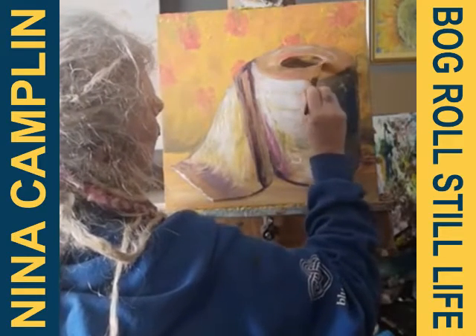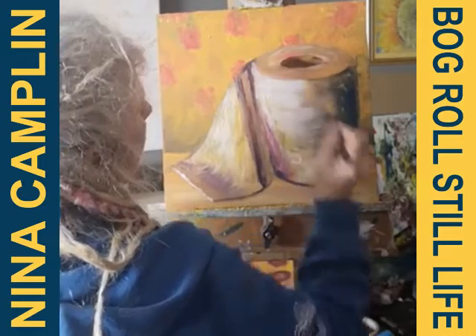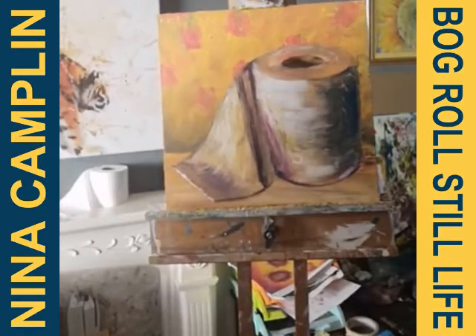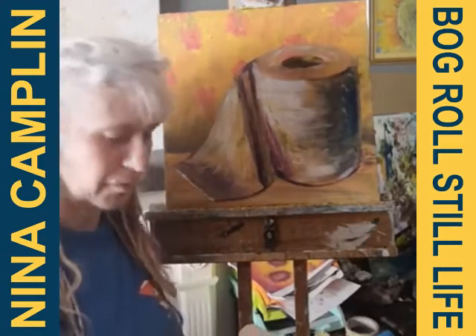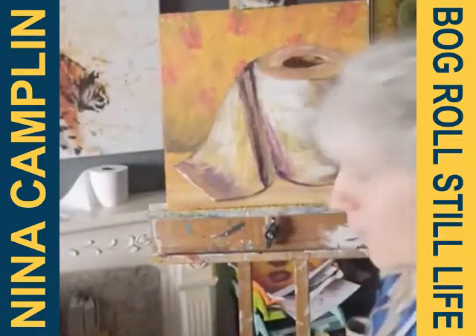I'd love to see what everyone does with this. Have a think about some of the symbolism around what's going on at the moment and use that in your painting. You don't have to just do one toilet roll — you could do a whole still life of different toilet rolls. If you can load your pictures onto the VC gallery when you're done, that would be great. Thank you for joining me everyone, hopefully we'll have another one of these next week. Bye!